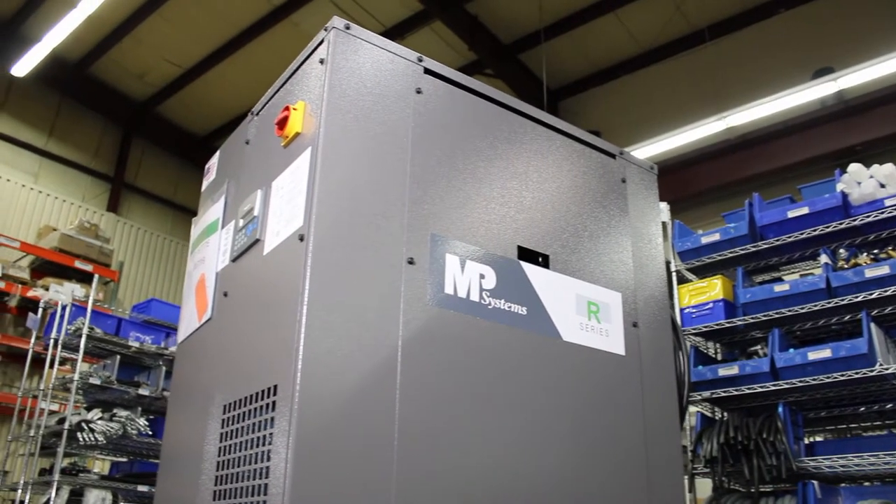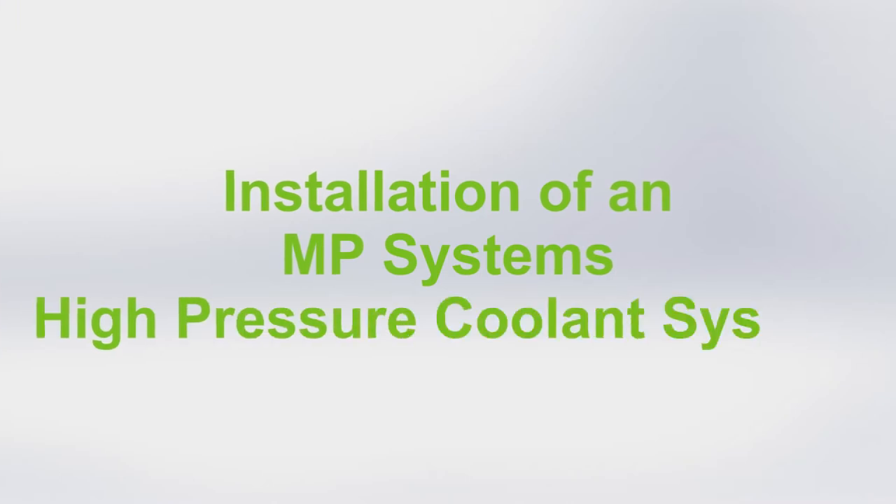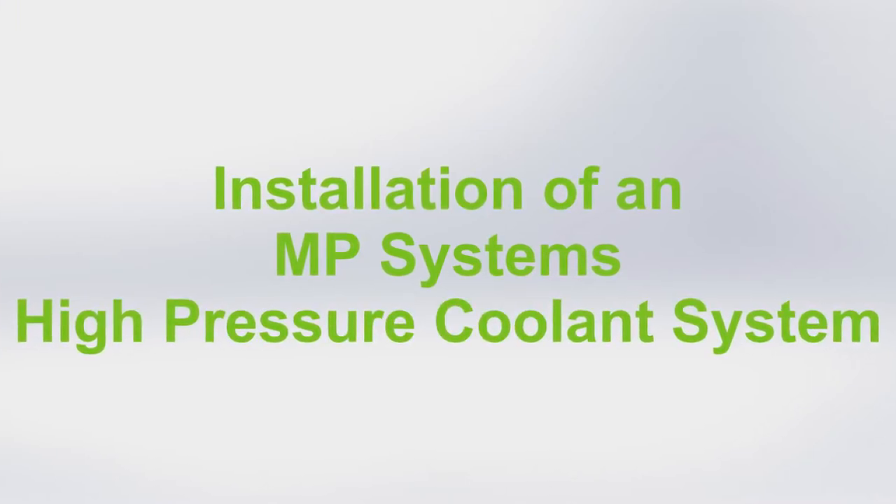Hi, I'm Brian Backus, Service Manager for MP Systems. Today we'll be going over how to properly install an MP Systems high-pressure coolant system.